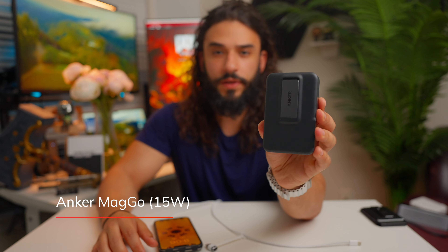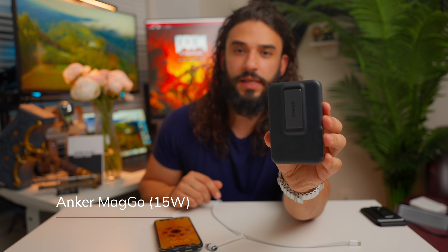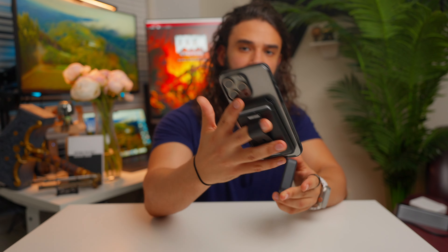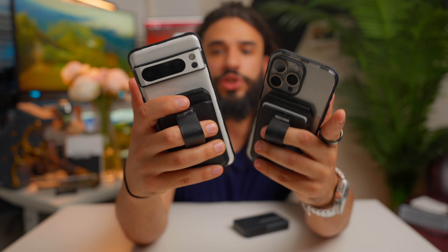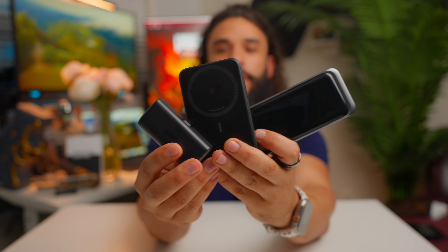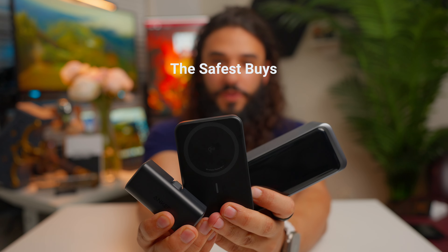I'll link a video about more MagSafe power bank options and also my favorite MagSafe accessory — the ESR Geo Wallet — which improves one-handed phone operation and adds a kickstand for any viewing angle. To summarize: the Anker Prime power bank is a safe buy, the Anker MagGo MagSafe power bank is a safe buy, and the Anker Nano power bank is a safe buy. That's Safe Buys — catch you on the next video.